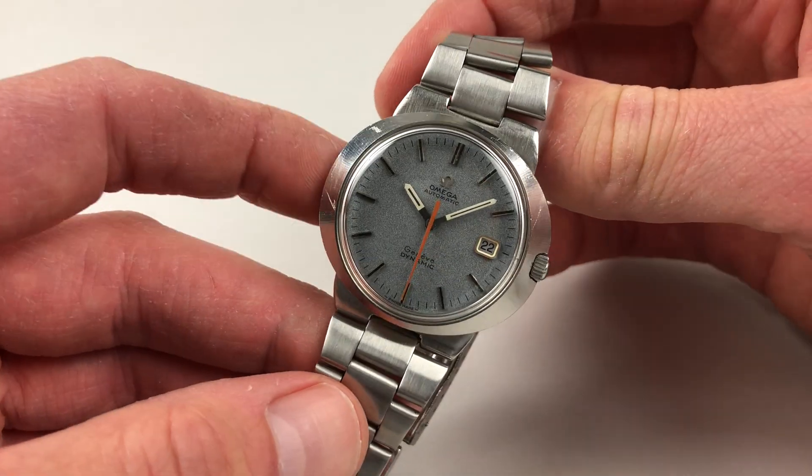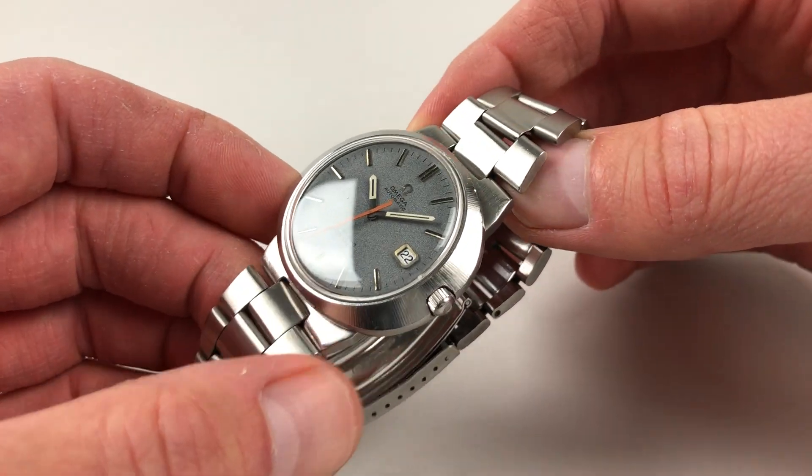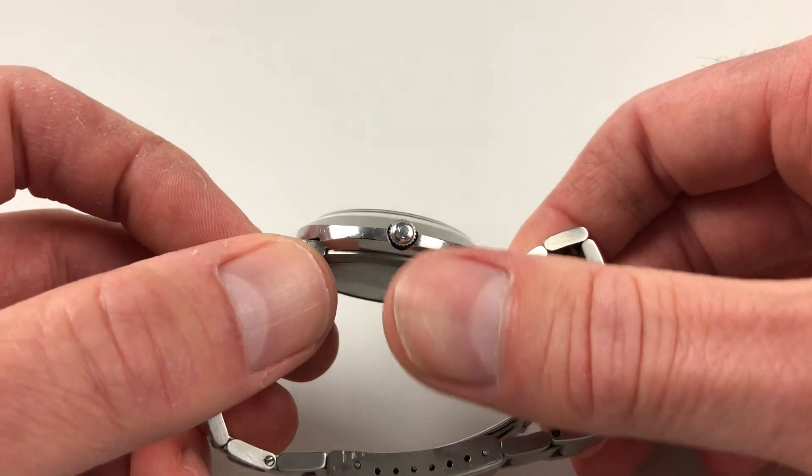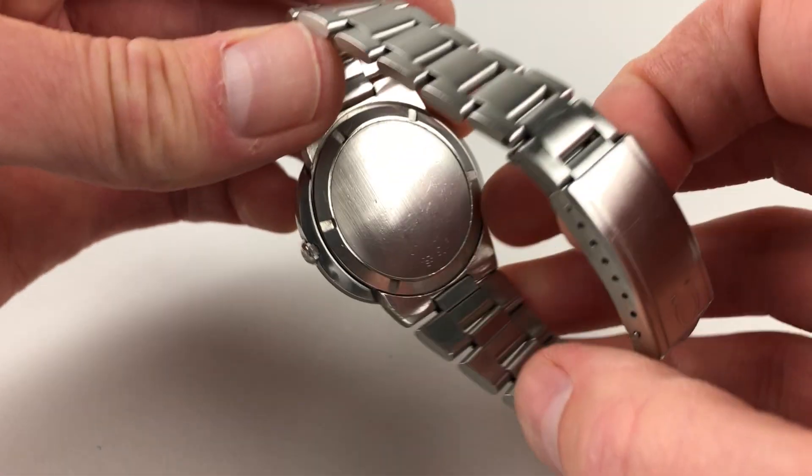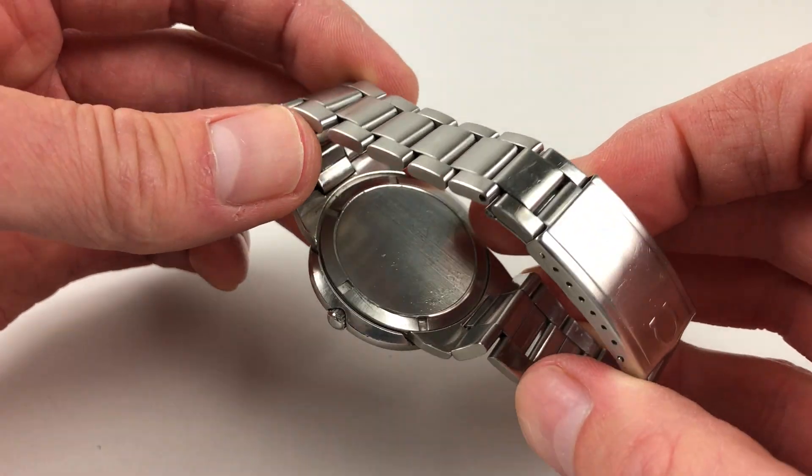The Dynamic has an elliptically shaped case, with a satin finish to the bezel and an Amiga crown to the side. To the back, which also has a satin finish, there's a screw-down bezel that holds the bracelet in place.